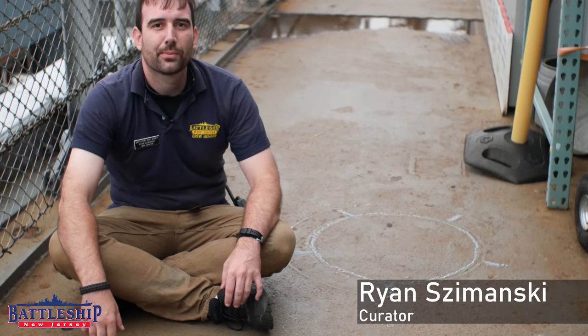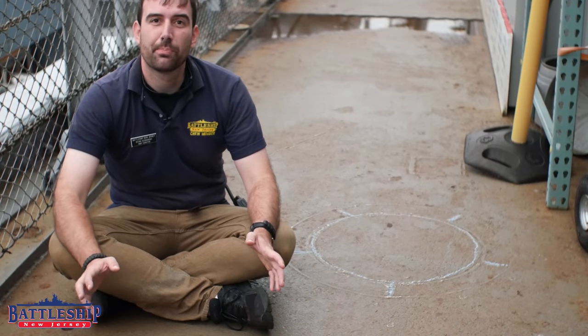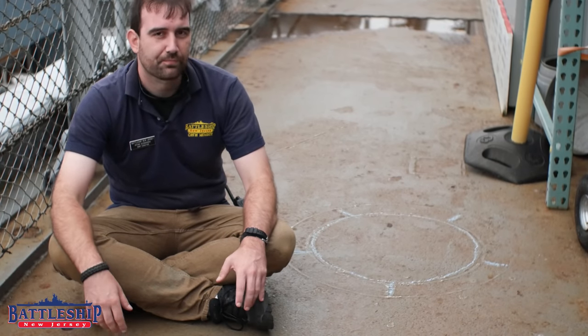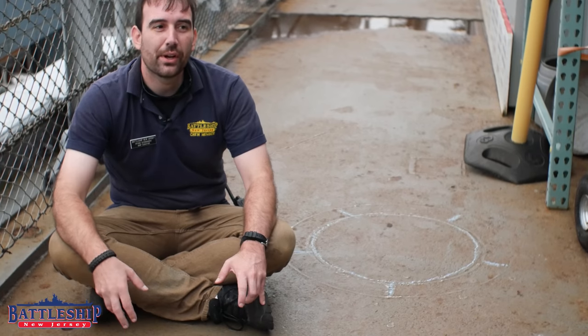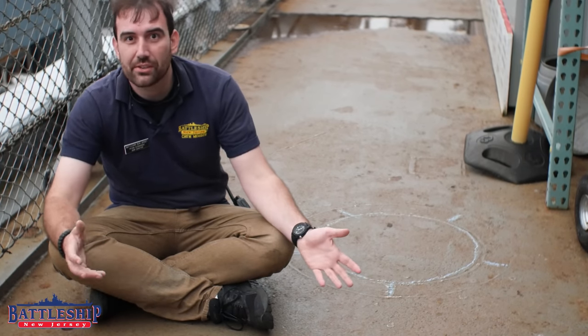Hi, I'm Ryan Szymanski, Curator for Battleship New Jersey Museum and Memorial, and today we're going to be doing some shipboard archaeology. This is another video in our series on museum thoughts, theories, and practices.